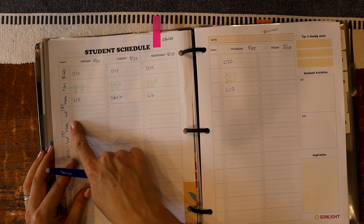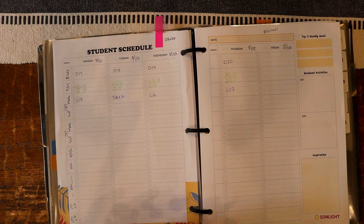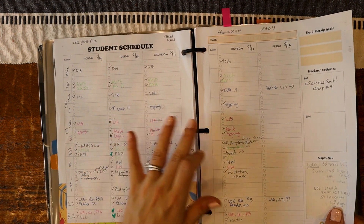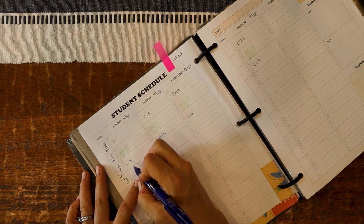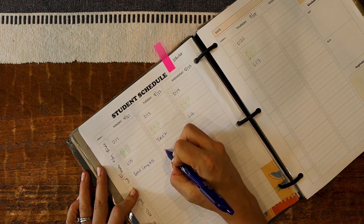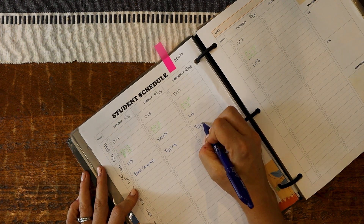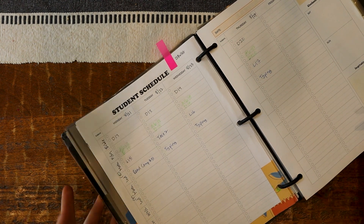Then it comes to my oldest son's independent work. I put this here and then I will also fill out his student planner from this. For him it's pretty easy — he only does the reading comprehension sheets and he's on week five, so I write number five, and then he practices typing the other days. I just put this on his list and he knows he has to do this after his math if I'm not done with his brothers.